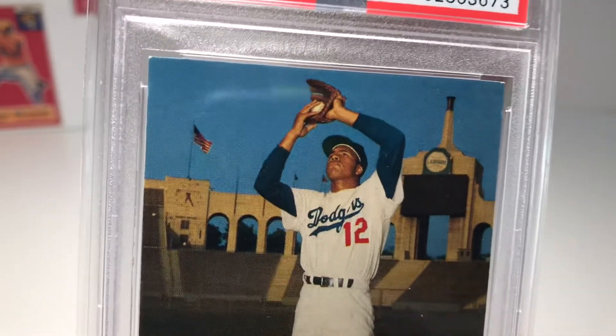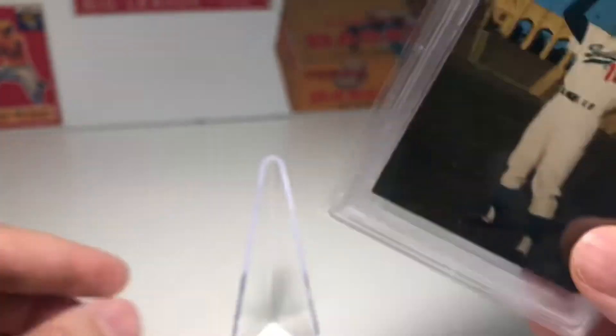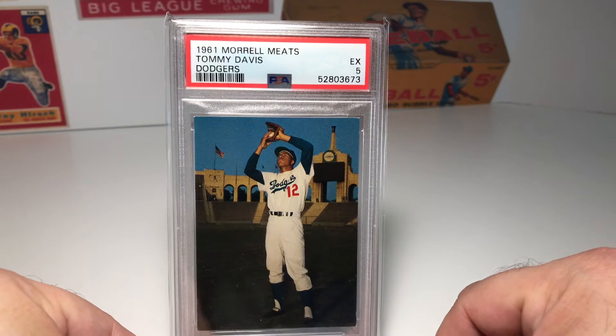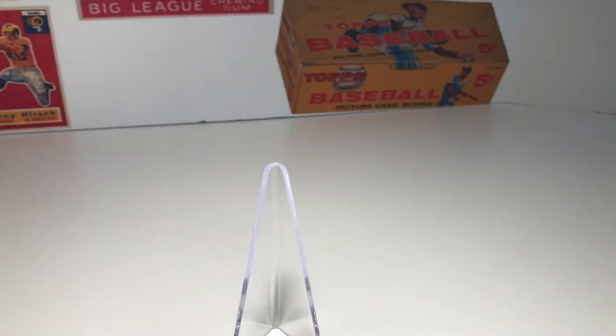If you look up in the top right hand corner you can see the LA Dodgers sign, and then over to the left you've got that old analog clock underneath the American flag. It's a card that really spoke to me, and I ended up getting it for what I thought was a pretty good price. And once I got that, I was looking at other cards from that set.